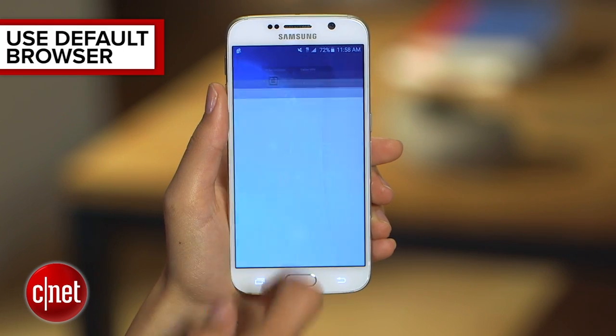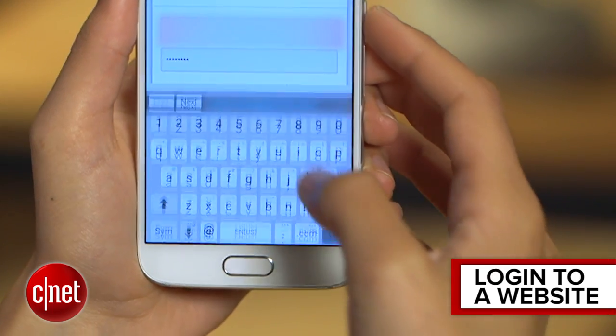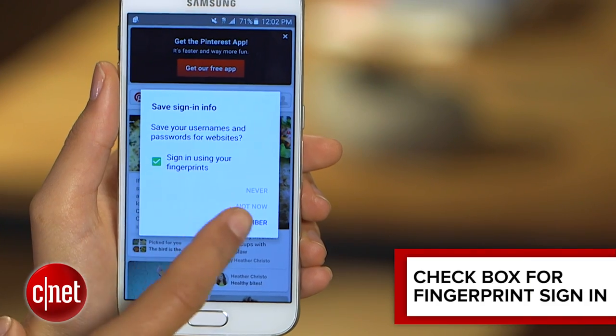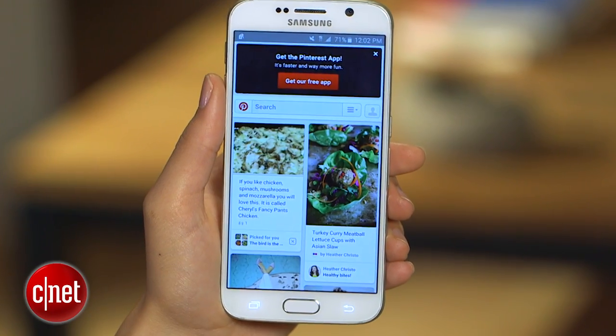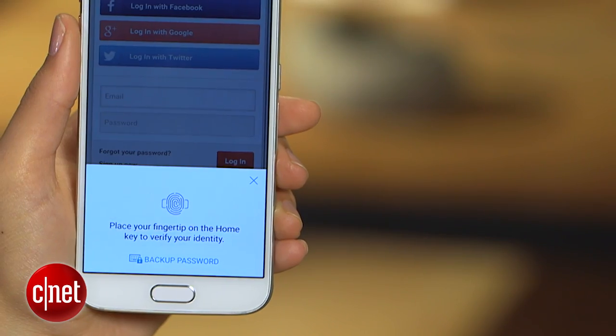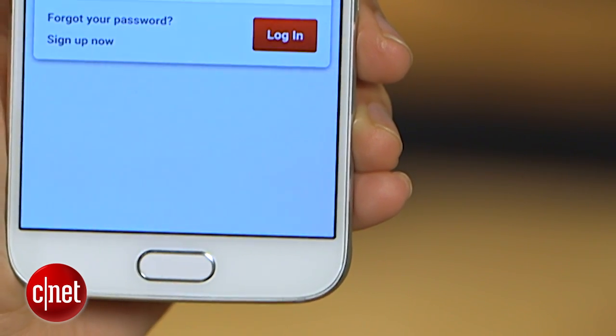Now using the browser, go to a website and log in as usual. Once this screen pops up, check the box for the fingerprint option and now we can test it out. We'll log out, go back to the login screen, and now I can scan my fingerprint to get signed in.